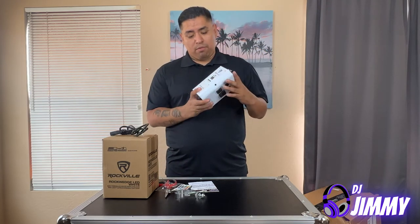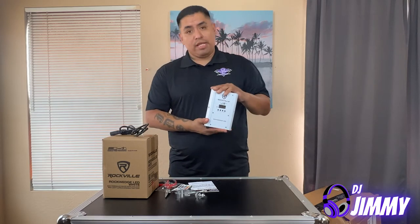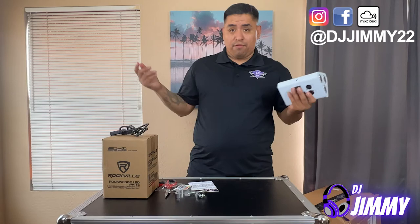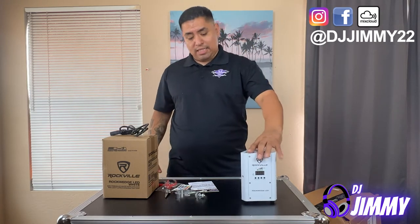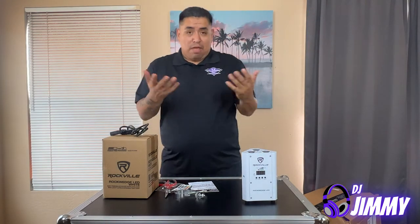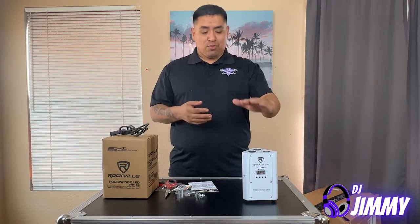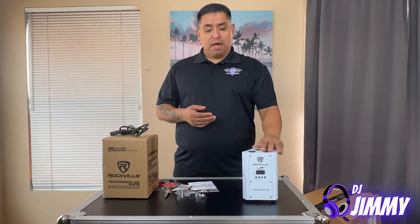Longer battery life is one of the big reasons I went with these. And you already know why I went with white — I want them more for weddings and quinceañeras, and white is the way to go for those events. I can also use them at other events. That's pretty much why I got these versus the BESTpar 50s, and I know a lot of you may say you've had no problems with the BESTpar 50s — but this is what I wanted to go with overall.